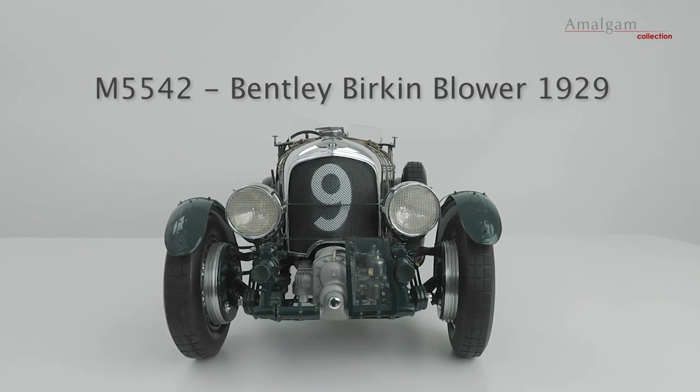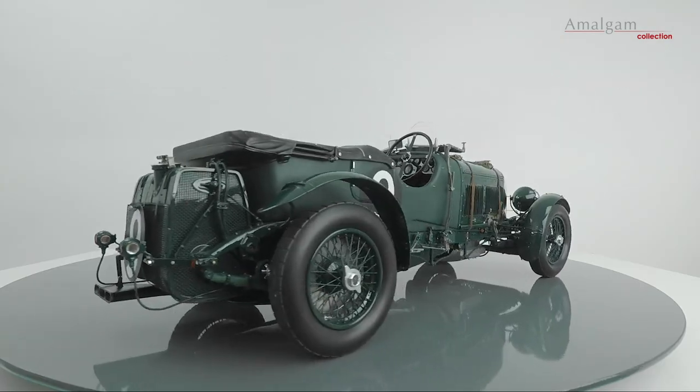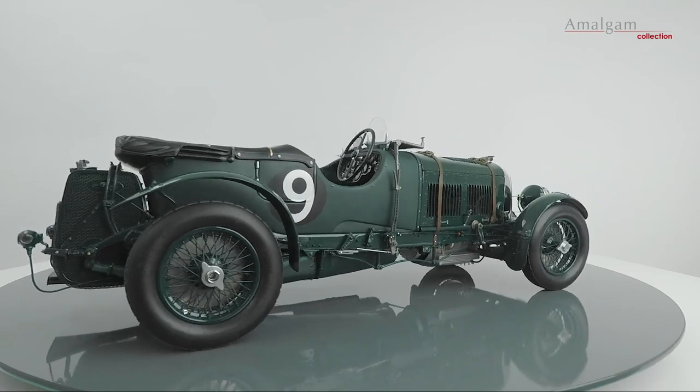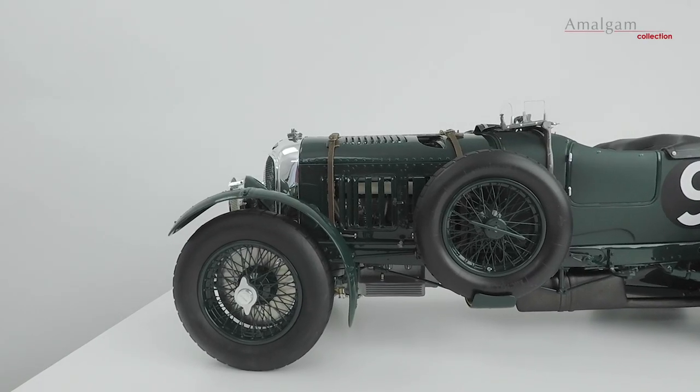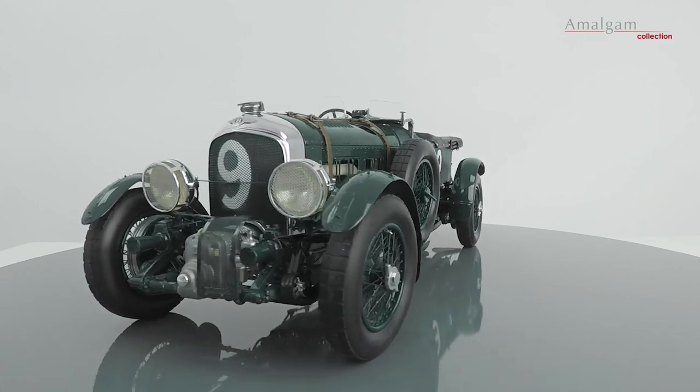This is our Amalgam collection model at 1:8 scale of the 1929 Bentley Birkin Blower. Chassis HR3976 has been part of the Ralph Lauren collection for many years now and is one of the highlights of the collection.